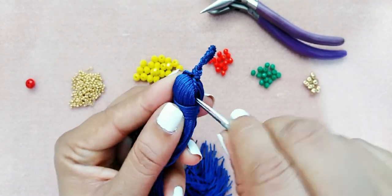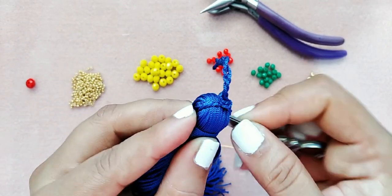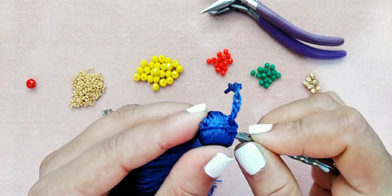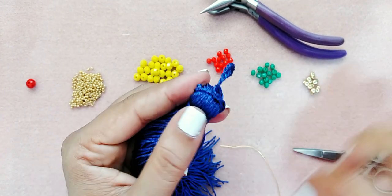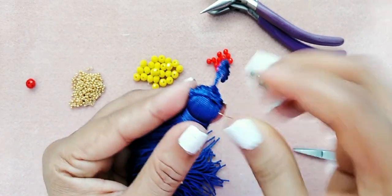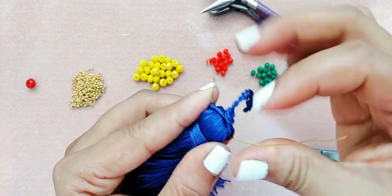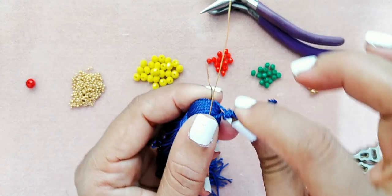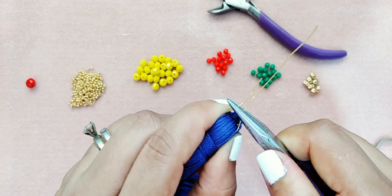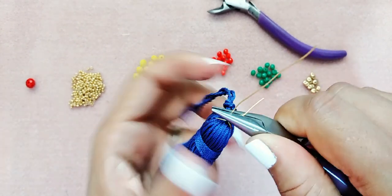Voy a hacer un poquito de fuerza también con la tijera que tiene una punta, para que el alambre pueda pasar con facilidad, porque cuando terminemos de hacer nuestra borla vamos a tener que cortar ese exceso. Hicimos poca presión y el alambre pasó. Con las pinzas jalamos poquito, apretamos un poco, y le vamos a dar vuelta.